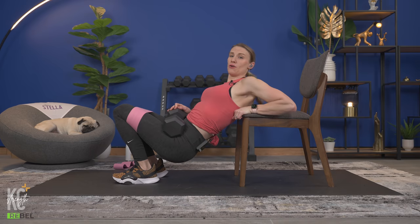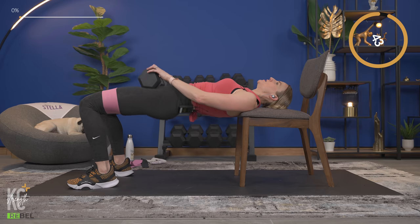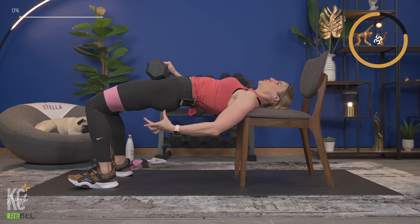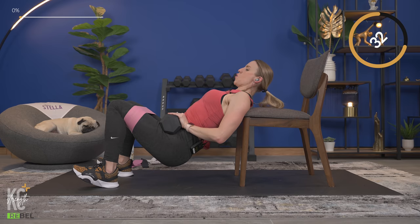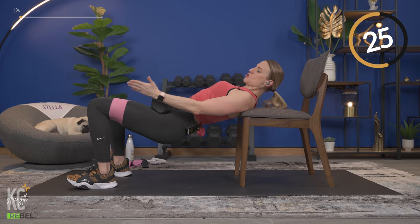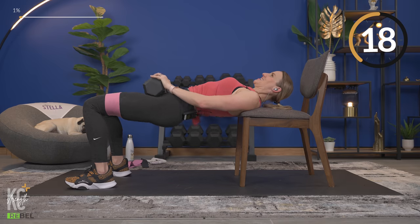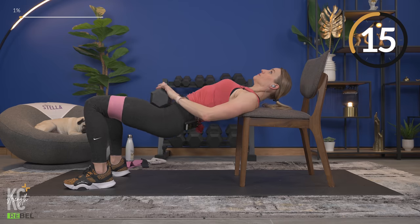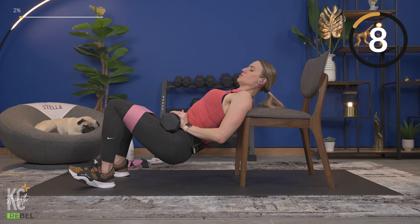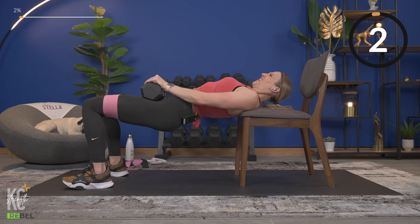I'm using one dumbbell for hip thrusts. We're going to lift and squeeze — all the way down and then squeeze the glutes at the top. If you've got the band on, keep pressure on it but keep your knees and toes in line, weight in the heels. If you notice your quads are really working, step your legs out a bit — you may have them too close.